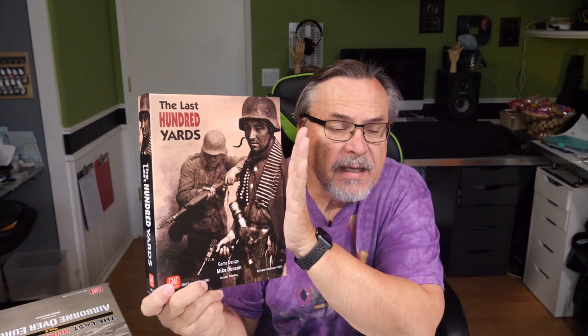Hello everybody, welcome to the channel. Today I'm going to show you how I organized this game, Last Hundred Yards. I wanted to get everything inside here, and I also included the expansion to go inside here, so everything fits in one box. Let's open up and see how I organized all of the pieces to fit in there neatly.